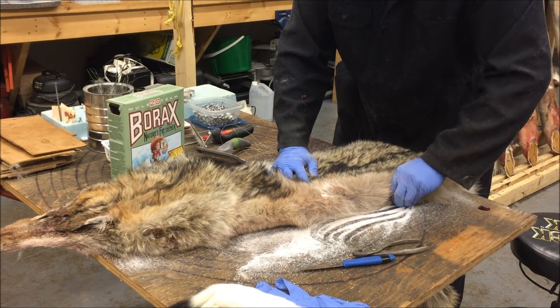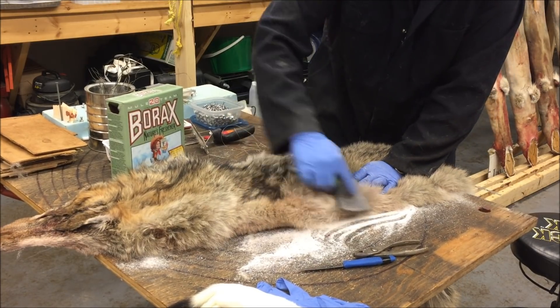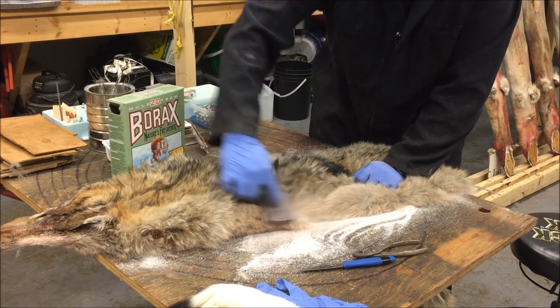You can use the borax a couple of times too — just shake it back out into a different container and reuse it.